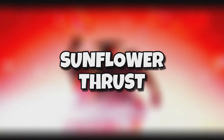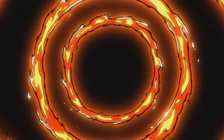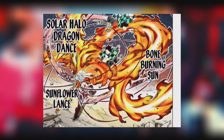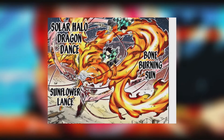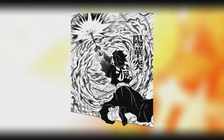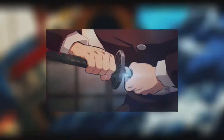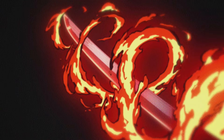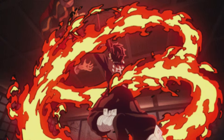Eighth form: Sunflower Thrust. A litany of impressive moves has already been discussed on this list. In comparison to all that, the Sunflower Thrust seems almost mundane. However, the power of this move should not be understated. True to its name, the Sunflower Thrust delivers a powerful stabbing attack with the point of the blade to impale enemies.